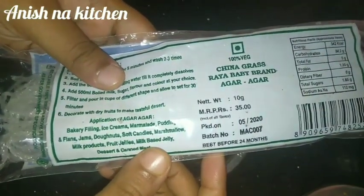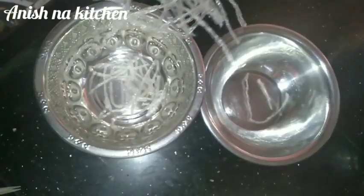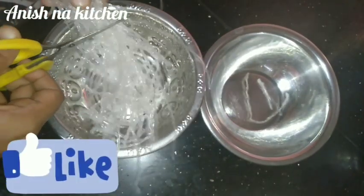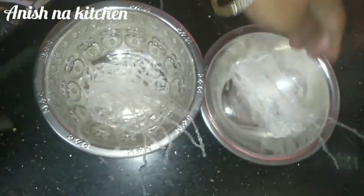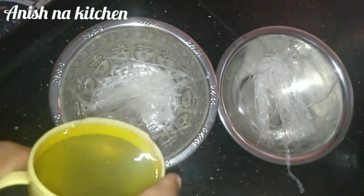We have 10 grams of chayna grass. This is chayna grass. This is 5 grams of chayna grass. We have 2 layers — we'll make 1 layer of mango layer and this one is a milk layer. It is a 2-layer crushed milk layer.